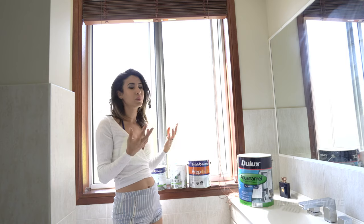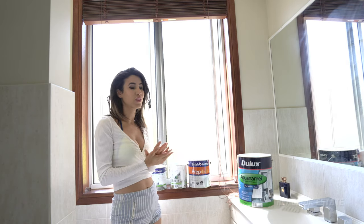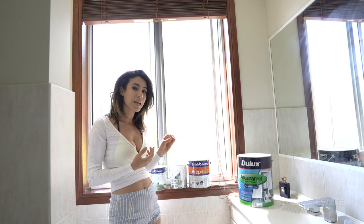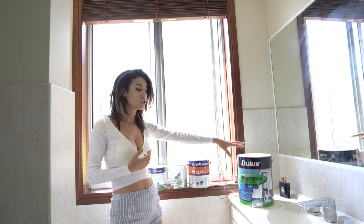Dulux paint, in my opinion, has always worked well for me. I've painted ceilings, walls, etc. with it, and it always looks like a good finish. This particular one is Aqua Enamel — it's non-yellowing finish and it's a semi-gloss appearance. So rather than using the British Paints semi-gloss finish, I'm going to be using Dulux instead.